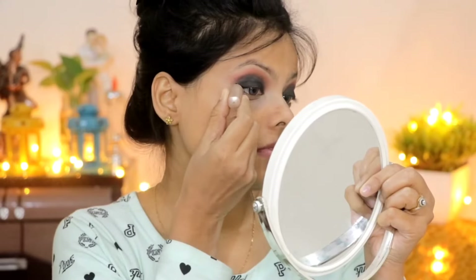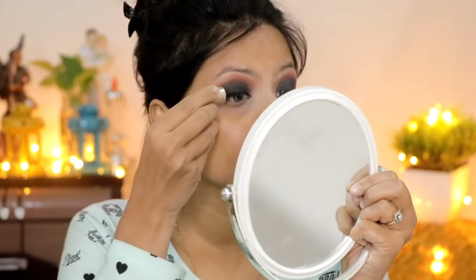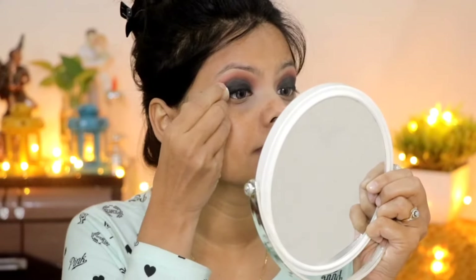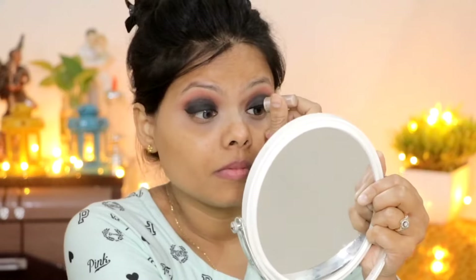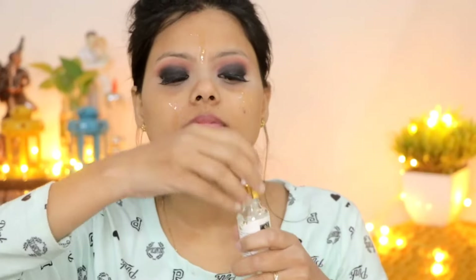I used a black shade layer and drew a wing line, then added a pink shade. I also used a white shade layer. If you want very flawless makeup on your face, you should have good hydration and nourish your skin.